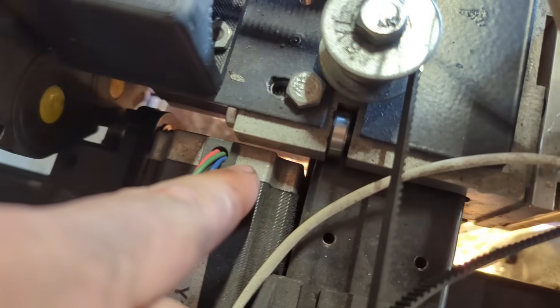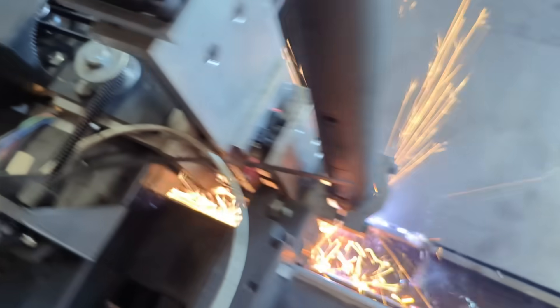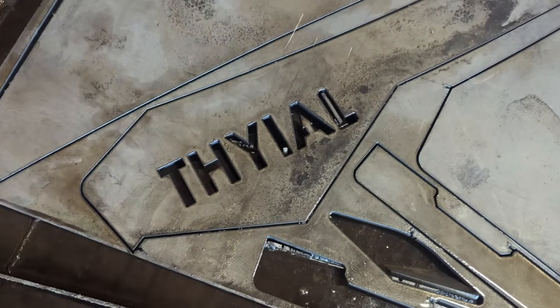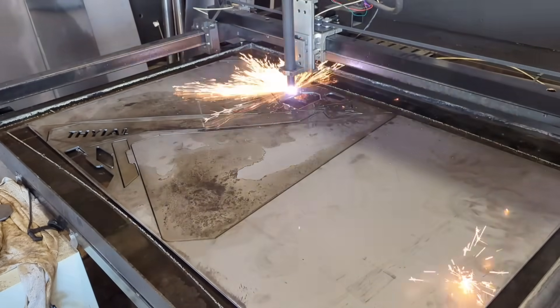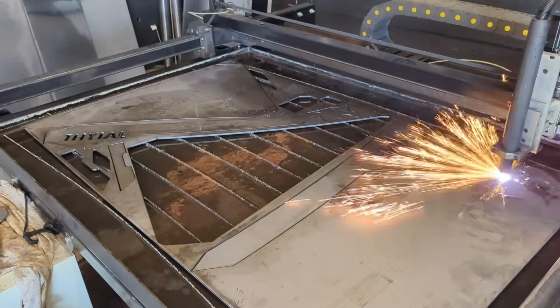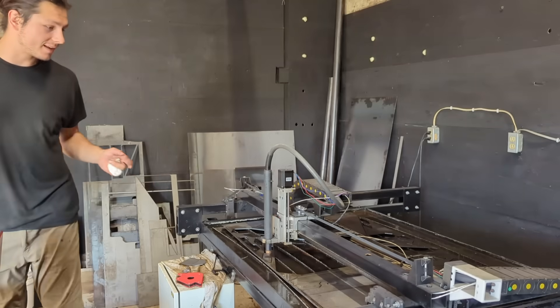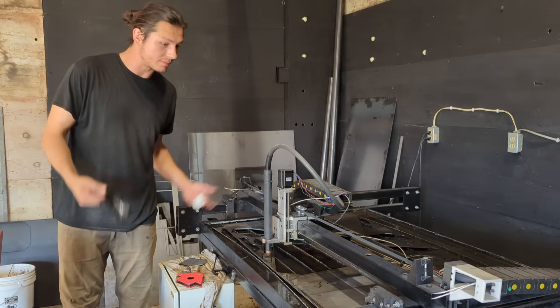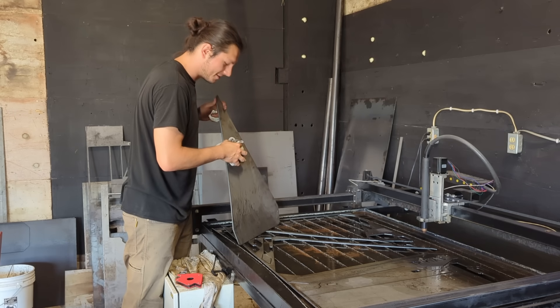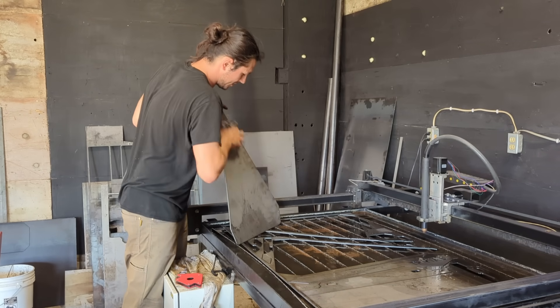I didn't get that on the first try. I was riding my machine right at the limit — literally a fraction of an inch from the maximum width that I could cut. And even with the optimized nesting, I still ended up falling short on one piece, but it wasn't too bad because it ended up being a little bit of an extra. Made it! I'm getting excited. These turned out really nice.